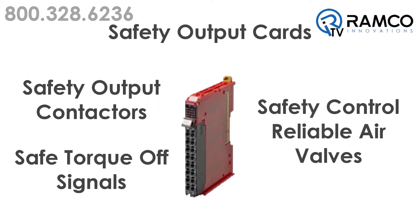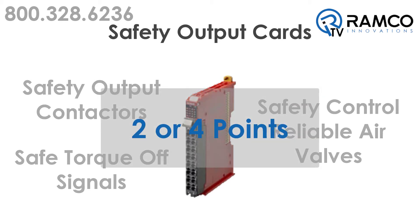Safety output cards are used to turn on safety output contactors, safe torque off signals to drives, or safety control reliable air valves. They come in both two or four points.